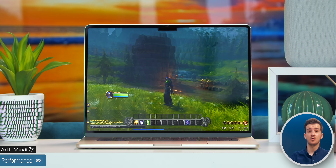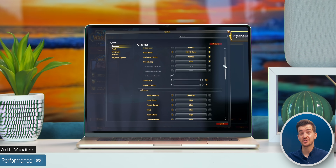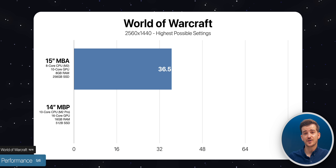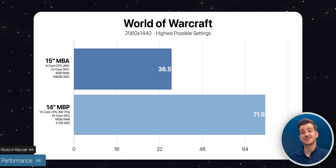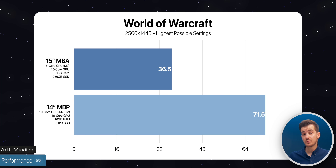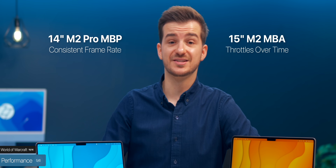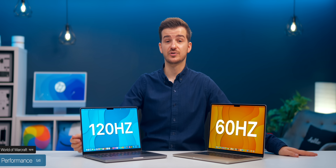Testing a native Apple Silicon game, World of Warcraft at 2560x1600 and maxed-out settings got an average of 36.5 frames per second on the Air — actually very impressive. However, the MacBook Pro 14-inch got 71.5 — pretty much double. If you have a choice between these two, the MacBook Pro would not only get you double the frame rate, but that performance would also be sustained, plus you'd enjoy those extra frames thanks to the 120Hz ProMotion display.